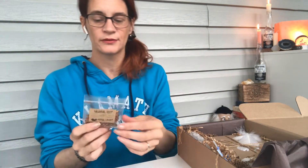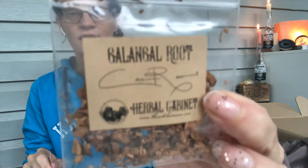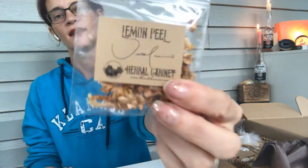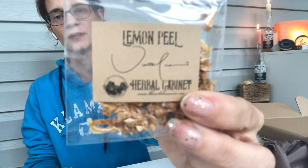Galangal roots — love this stuff. Eucalyptus — I use a lot of this, especially when I lived in California because it just grows, so you could just go get it. And lemon peel — gosh, you can use this for so many things. I wonder what they're going to tell you.